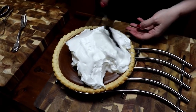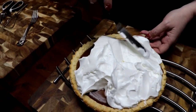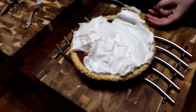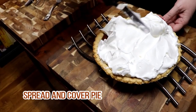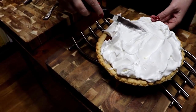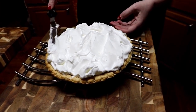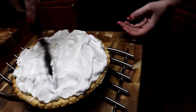The cream of tartar just makes your meringue look pretty, shiny, and smooth. If you over-beat your meringue, it will not look like that — it gets all yucky. It doesn't look pretty and silky and smooth like this. Just don't over-beat your meringue. And if you use cream of tartar, it usually makes a prettier meringue as well. So let's make it look pretty on top.